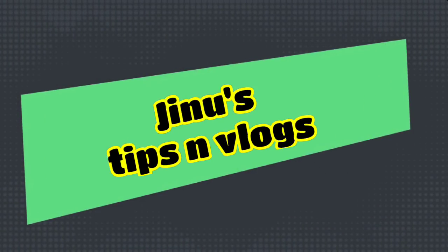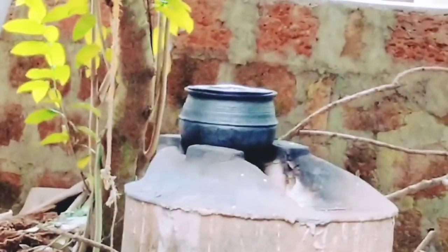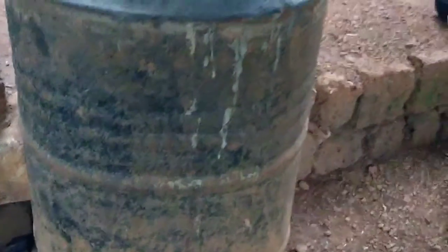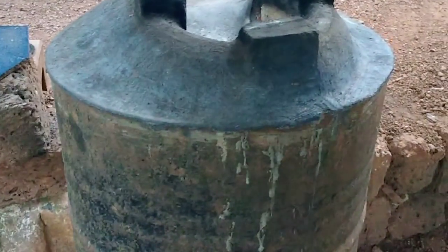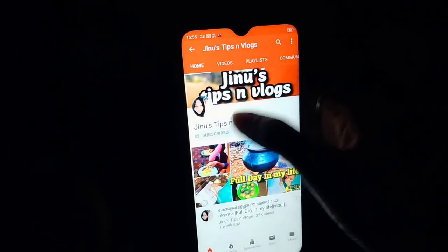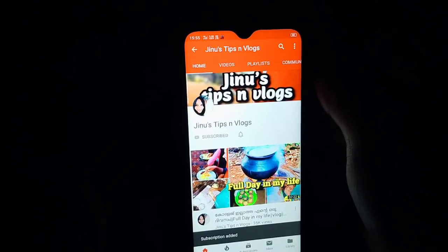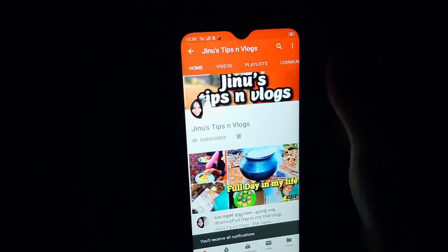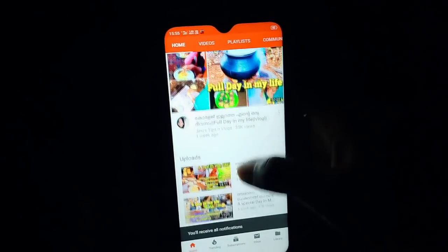Hi all. Assalamualaikum. Today I am appearing in this webinar. I'll show you guys a vlog with ecumenical recipes. I can add a recipe for each of these. These are the 2 main contents. If you like this video, please click on the red subscribe button and click on the bell icon.